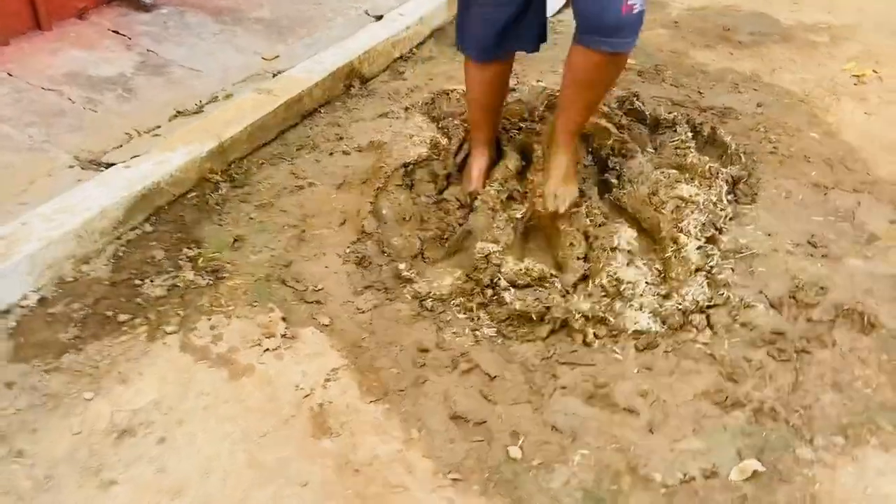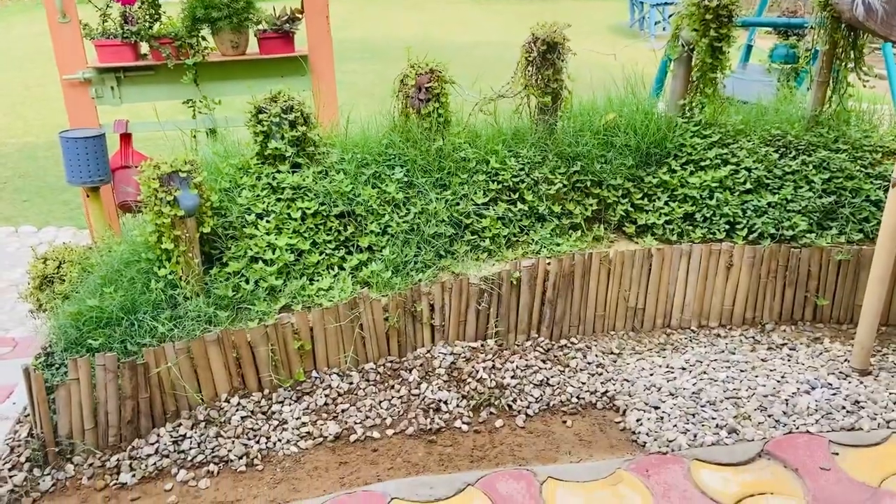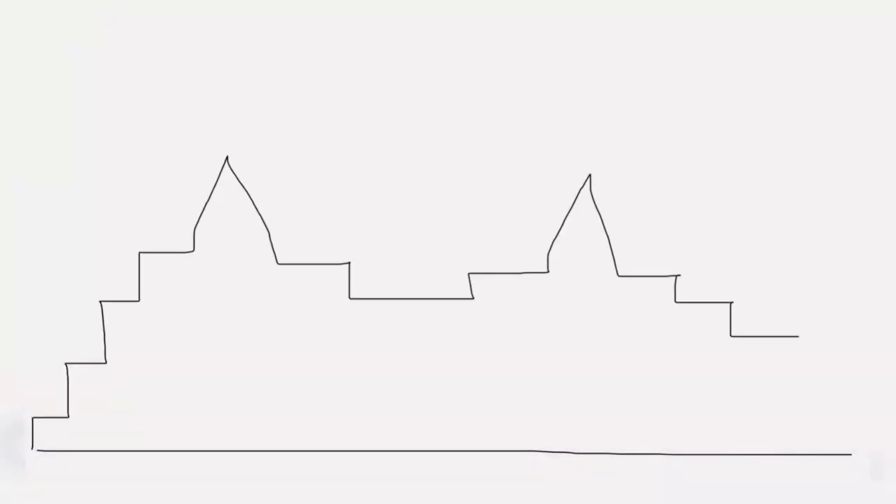Next, prepare the area where you want to make the wall and sketch out your design. Here I have worked out an eight-layer brick design. Now bring in the bricks and the prepared mud mortar nearby the area.